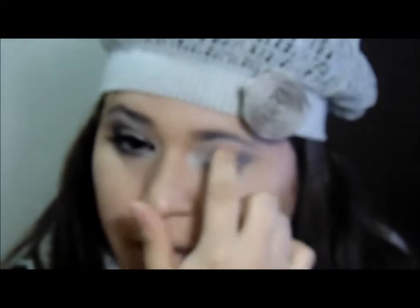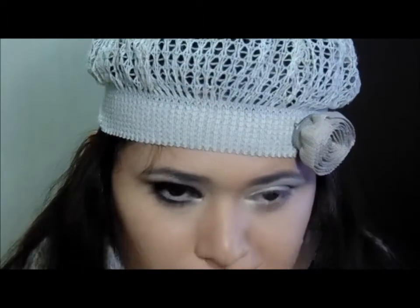E vou entrar com essa sombrinha aqui da paleta Naked 2, que é a Fox. E eu vou aplicá-la por cima desse lápis que eu acabei de passar.